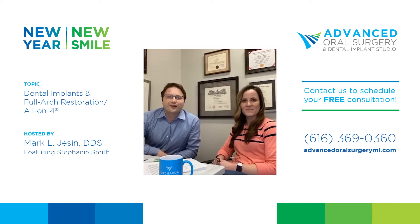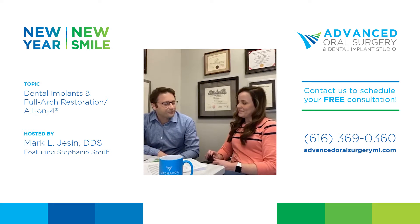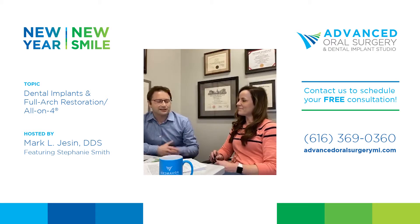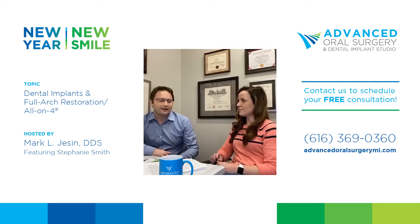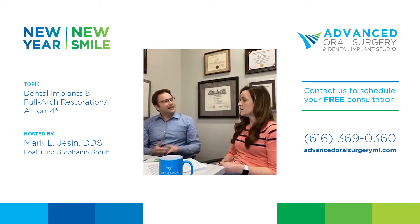Hello everyone and welcome to our Full Arch All-on-Four Q&A session. I'm here with Stephanie Smith, a local dental coach in the Grand Rapids and West Michigan area with Innovative Advisory Solutions. We've been working together for a number of months and she's here today because the questions she's asked me are the same ones many patients are wondering about.